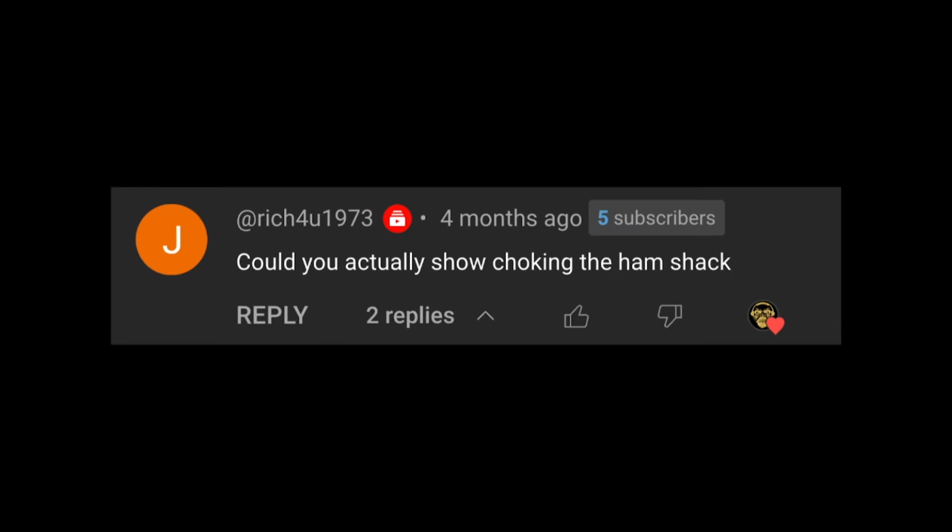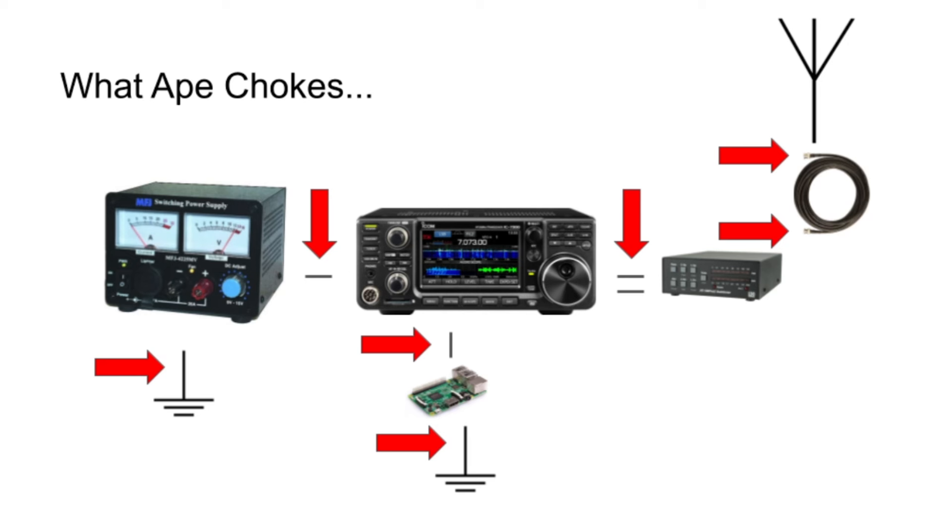Part of the first question asked about chokes, and then we got this question from Rich4U1973, who asked: could you actually show choking in the ham shack? We can do that. This is a picture I did a long time ago for my ham shack, which has evolved quite a bit since then. I do go a little bit overboard with choking — where I live is an RF-rich environment and I had a very high noise floor. I use a choke on both ends of my coaxial cable, which helps with any RFI or common mode current coming in from an imbalance on the antenna or any currents being picked up by the coaxial line.